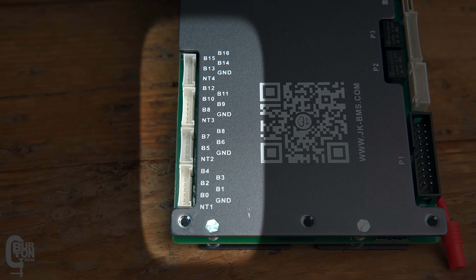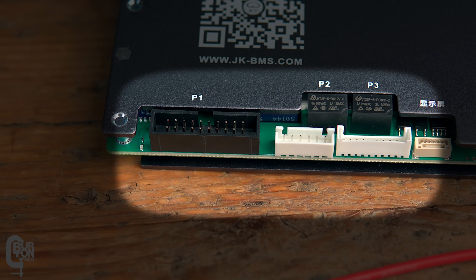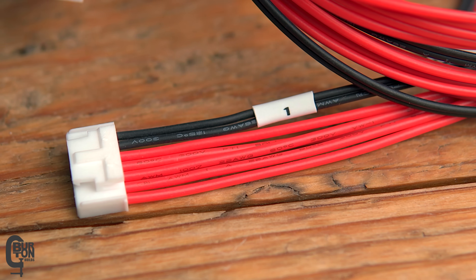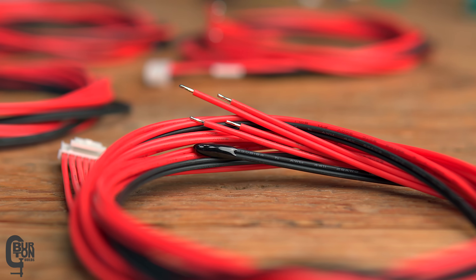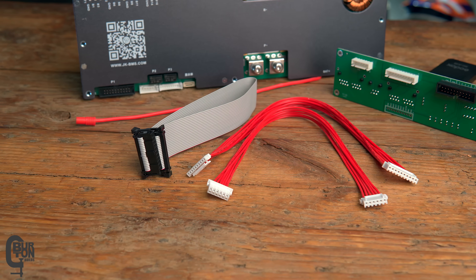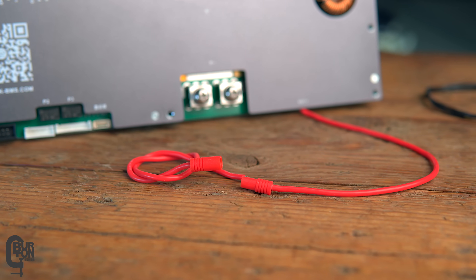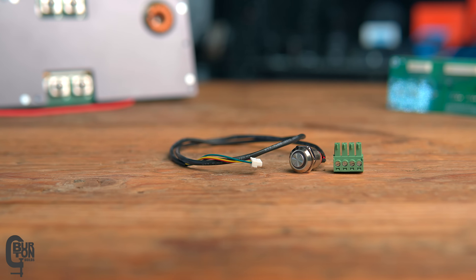It has connectors for four lots of balance leads, the switch or LCD screen, heating pads if you live in a colder environment, and three connectors for wiring to the interface board. Included are four lots of balance leads measuring 900 millimeters long, about 35 inches, and they are 22 AWG, which is about 0.33 millimeters squared. The temperature probes are also 900 millimeters long. The three interface cables are 300 millimeters long, about 11.8 inches. The total length of the B-plus wire to power the BMS is 500 millimeters long, about 19.7 inches, and it is 16 AWG, which is about 1.5 millimeters squared.